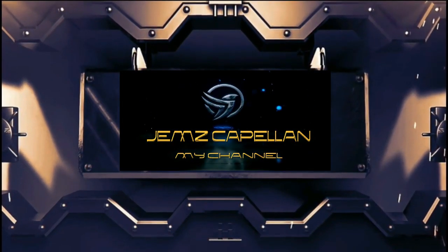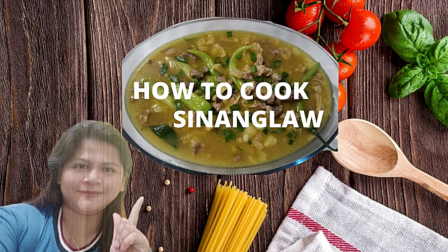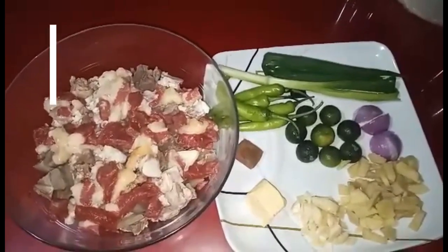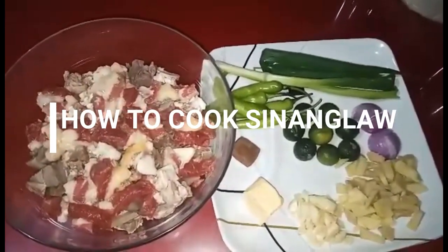Hello everyone! Ipapakita ko sa inyo kung paano ko magluto ng sinanglaw.